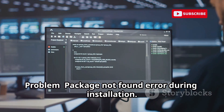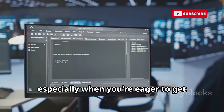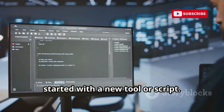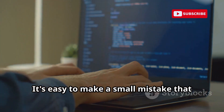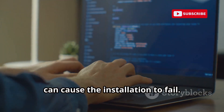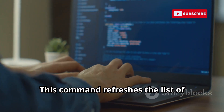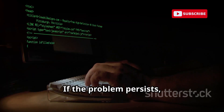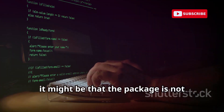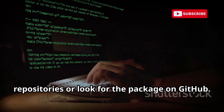Problem: package not found error during installation. This is a common issue, especially when you're eager to get started with a new tool. Solution: double-check the package name for typos, and ensure you've updated your package list using the PKG update command — this refreshes available packages and can often resolve the issue. If the problem persists, the package may not be available in default repositories; search for alternative repositories or look for the package on GitHub.